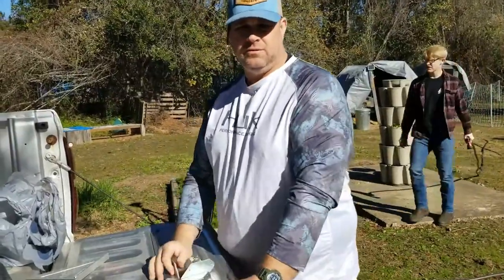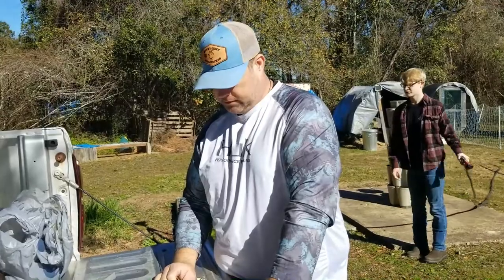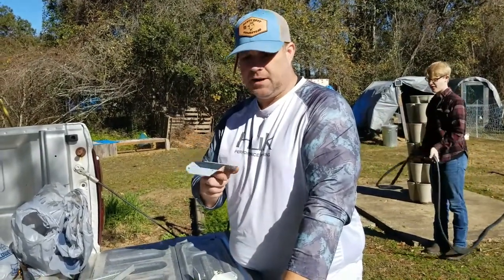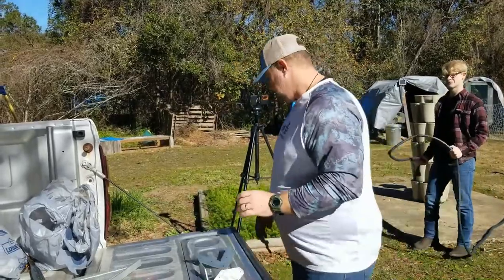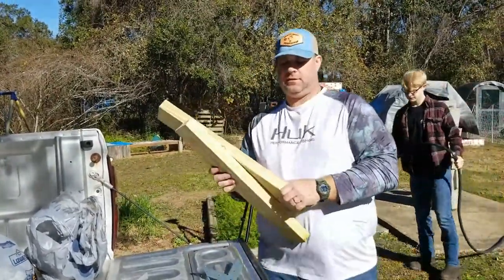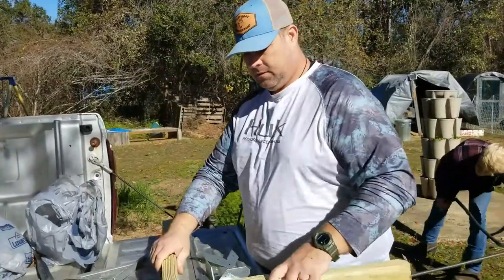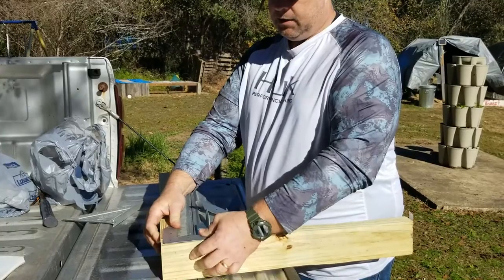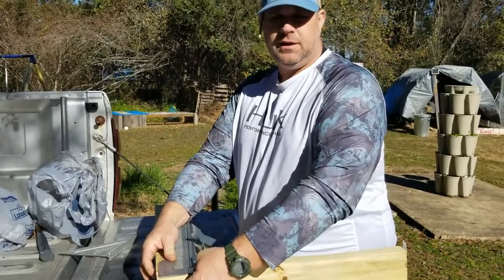So normally I don't use any brackets at all when I do this, but they had these corner brackets on sale and it makes it a little bit easier. It'll give it some additional support and it'll be a little bit easier to drill and get this square.